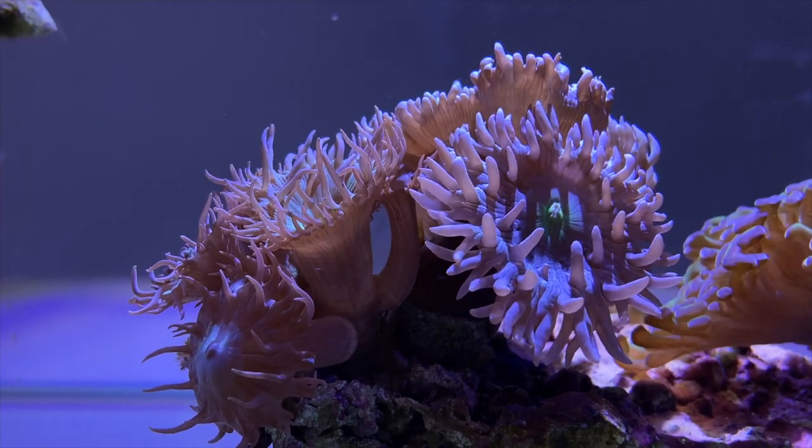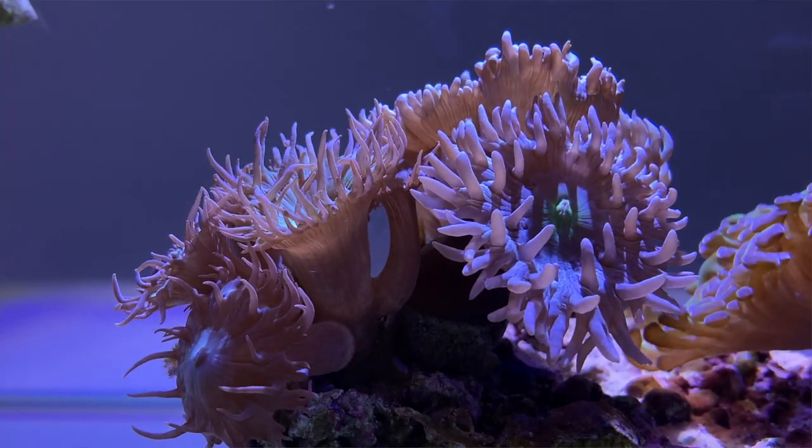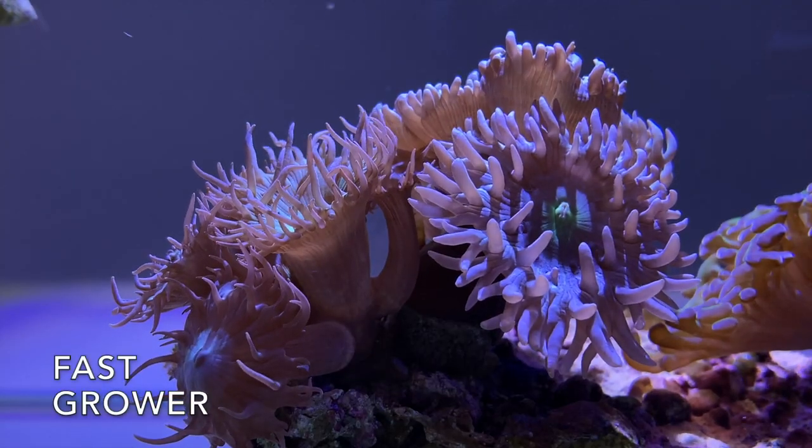Today I'm going to show you why you guys should keep Duncan Coral in your nano reefs or any reef tank. First of all, it's rapid growth. Most of us like corals to grow quickly so we can see the results of what we spend time doing. Duncan Coral grows really fast.